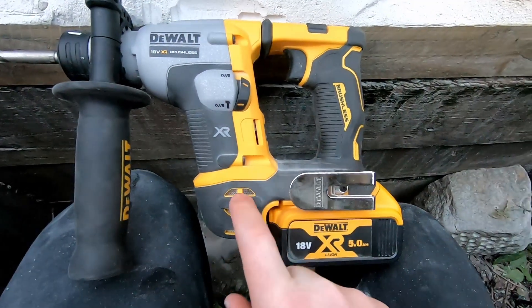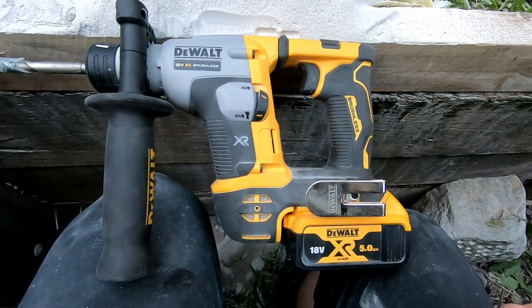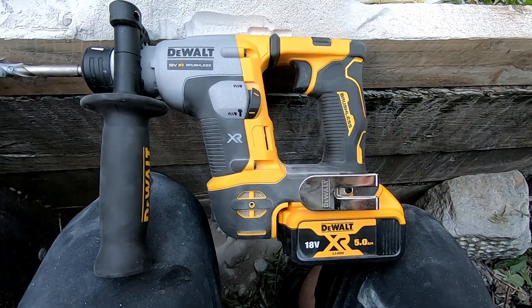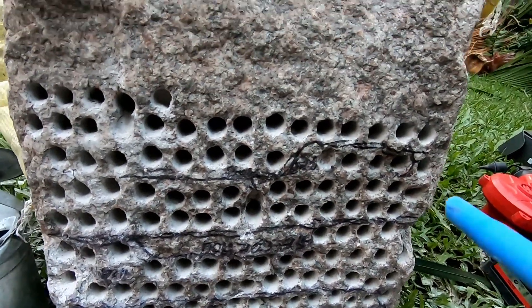The little Bumblebee, the DCH172, did really really well — far better than I was expecting actually. This is bloody amazing. Up here she did almost as well as the bigger hammers.